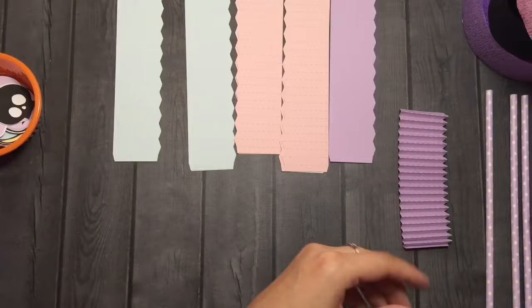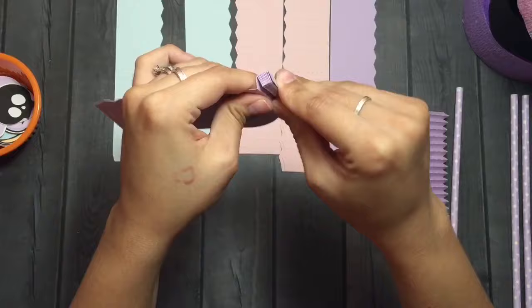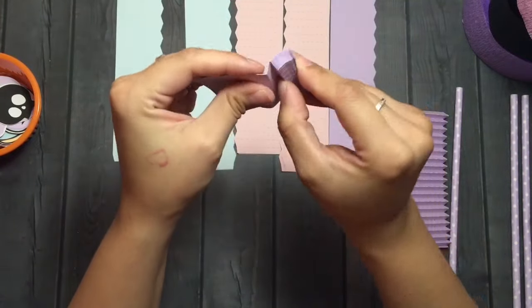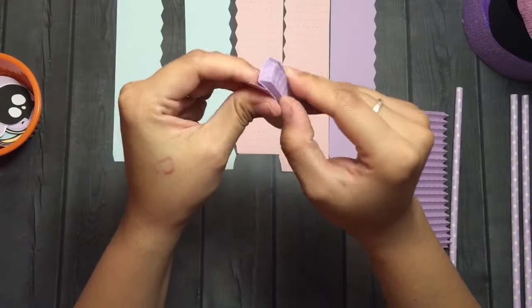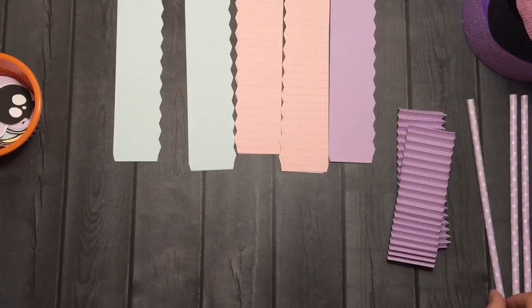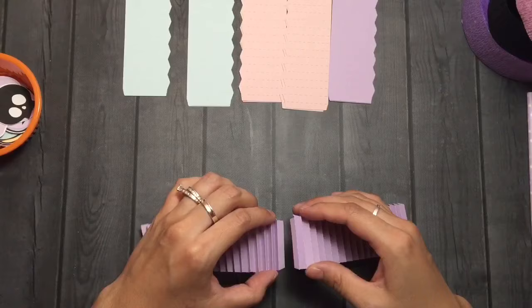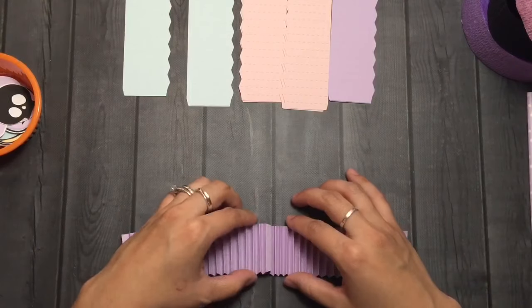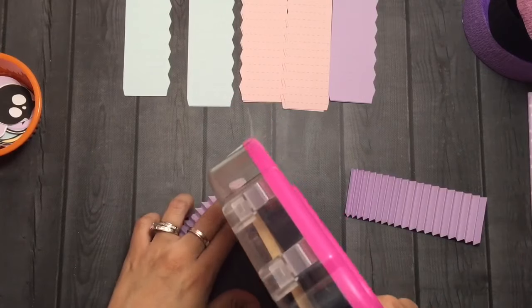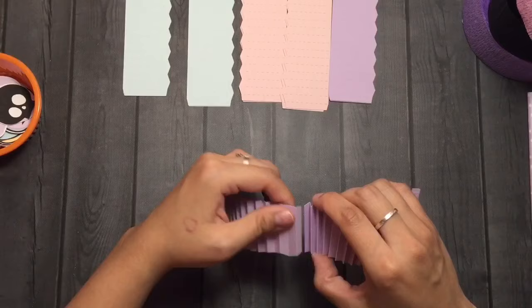I'm using pastel cardstock from Recollections in lavender, pink, and light blue. I'm going to be using little ephemera — they're actually from the sticker sheet from Serena B's Pastel Spooky pastel collection. I went ahead and made them bigger using Jill's tutorial — she's Quick Flicks on YouTube, and I'll link that tutorial in the description box. I basically just enlarged the images myself because I wanted them a little bigger for these kinds of projects.